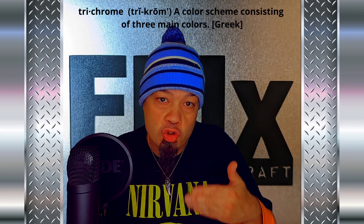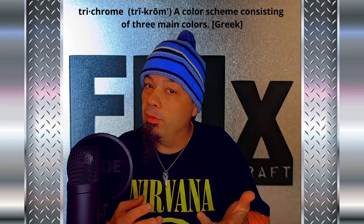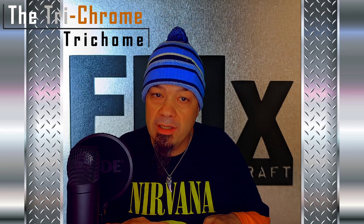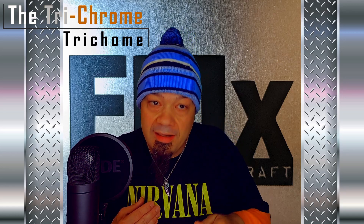And my mispronunciation, trichrome, means three colors in Greek. So really what we have on cannabis plants can accurately be called the trichrome trichome, since they exhibit three main colors that give us an indicator as to when it's time to harvest.